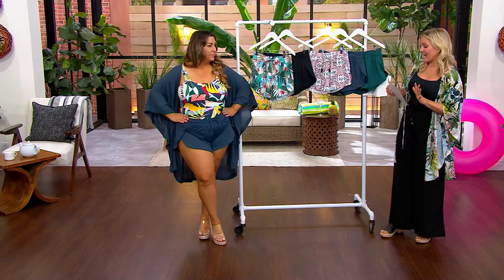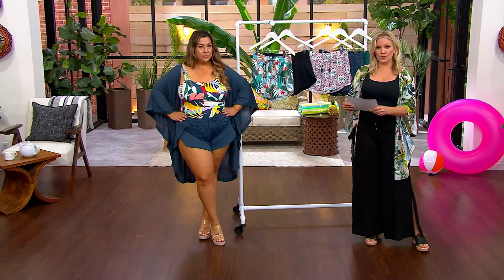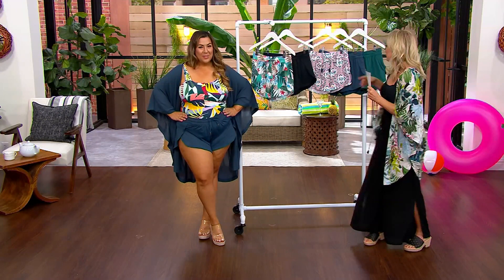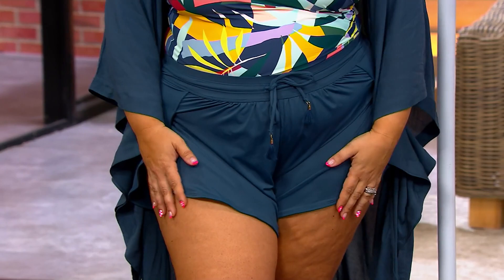Let me give you the inseam sizes: two to two and three quarter inches. That sounds small, but when we talk about a short we don't really want a long short when we're swimming. This is really going to be something you're just throwing on top of your swimsuit.